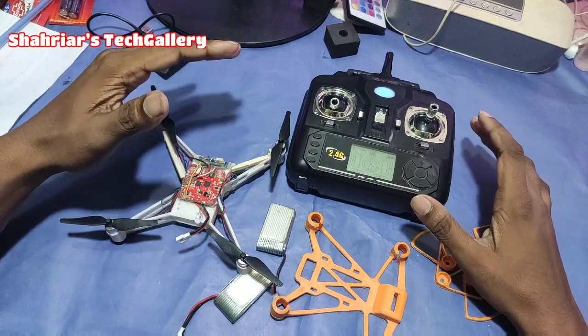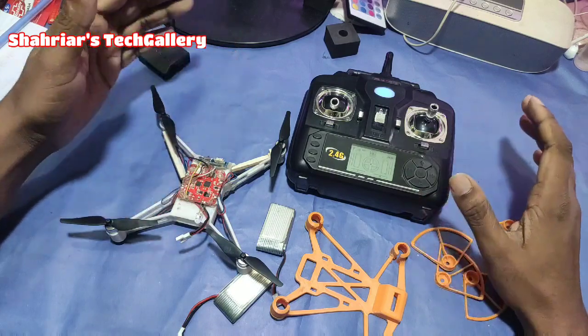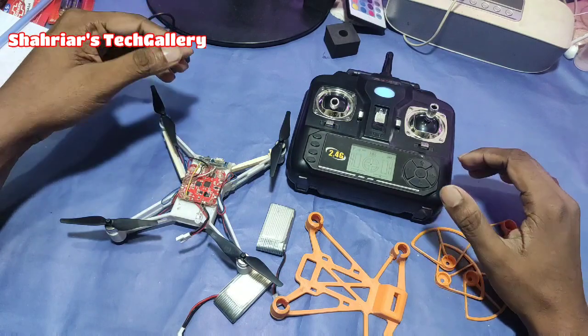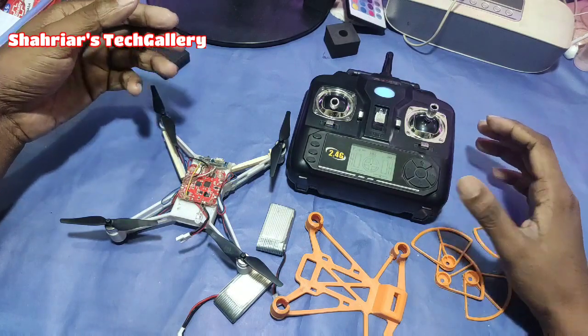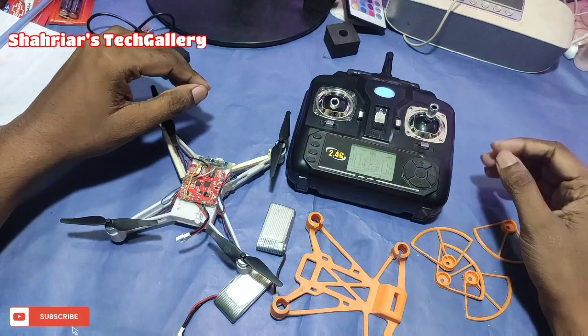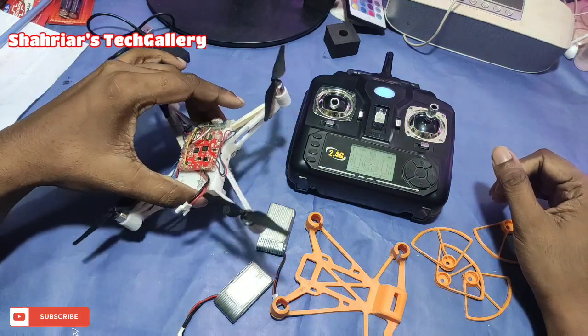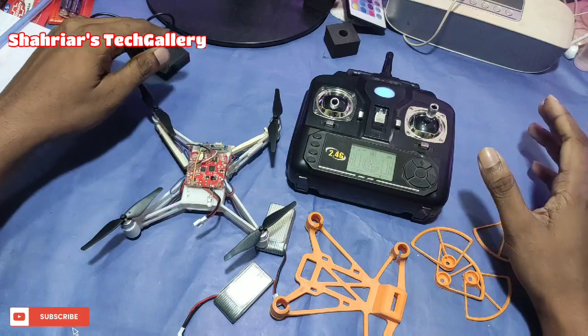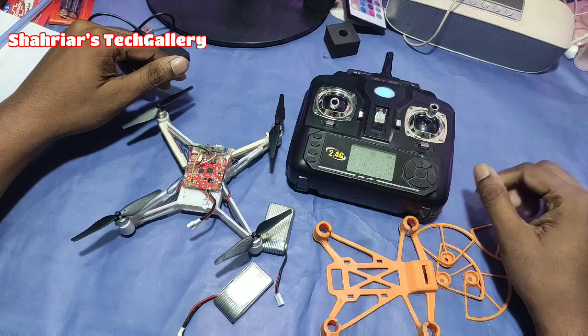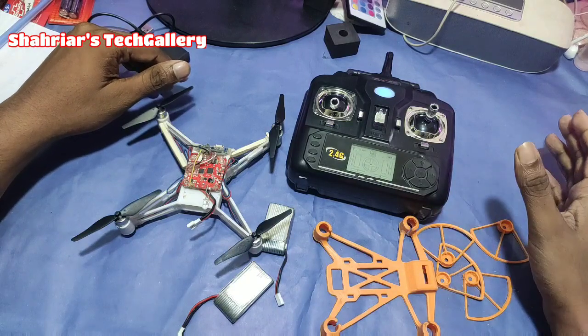It's a very low price, so it's not expensive. If you are a beginner, you can practice with the drone and you can make a drone. This is the last video, and if you have any questions you can ask.